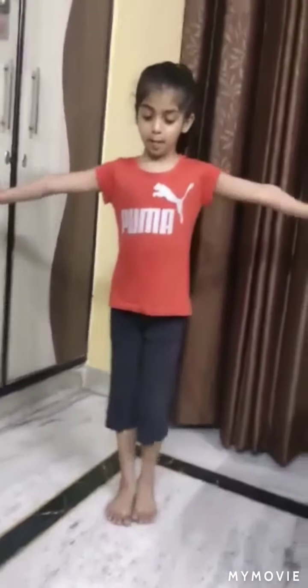Now I will show you some exercises. First. One, two, three, four, five.